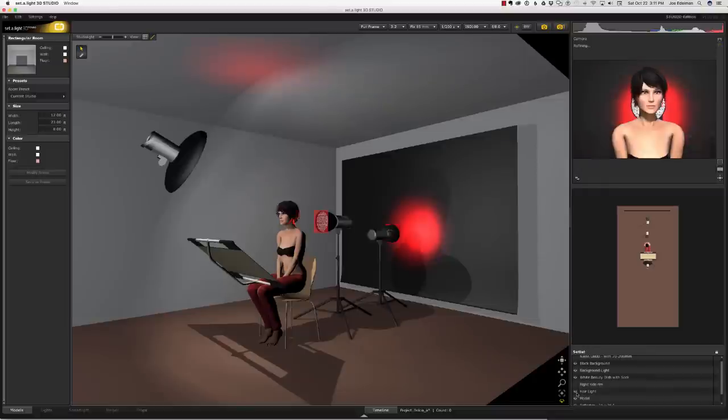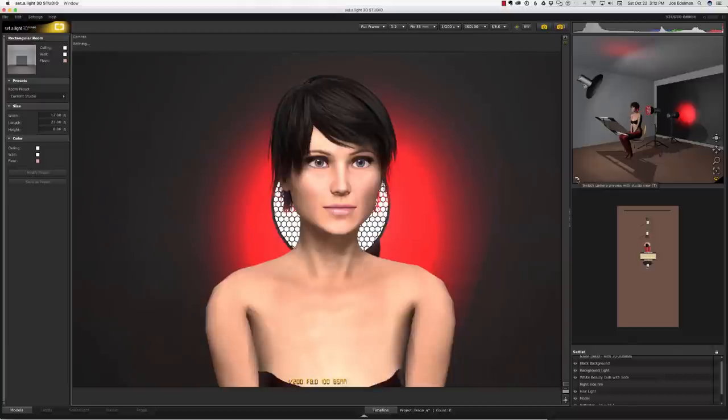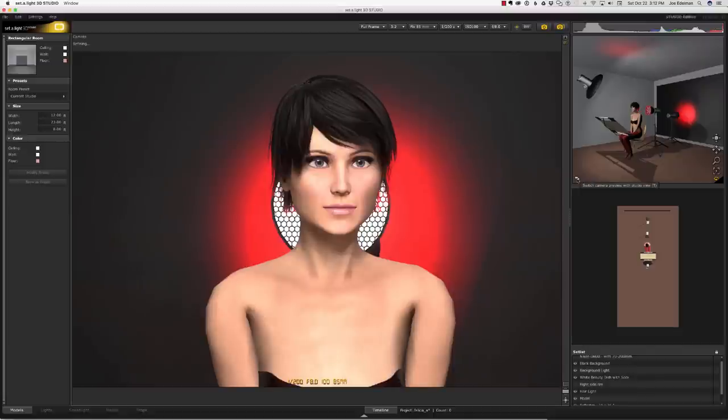Then I'm going to add strobe number three, also with a red gel, and place it directly behind the model aimed straight at the camera. This is the light that will create the red glow in the model's hair. I don't have the ability to create big messy hair with the Satellite 3D software, so you can see the light here. In the real life version, the hair, the red tulle, and the black vinyl hide this light.